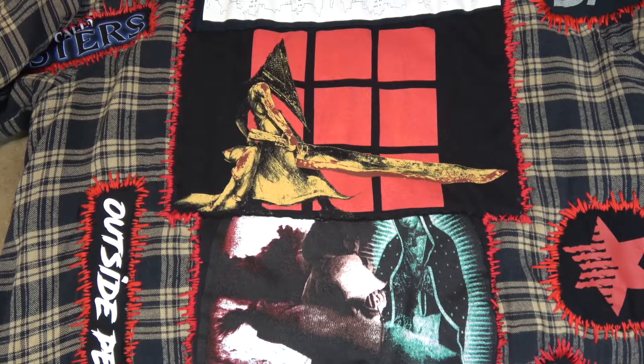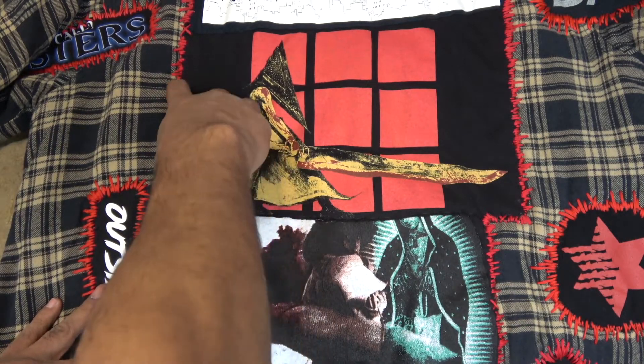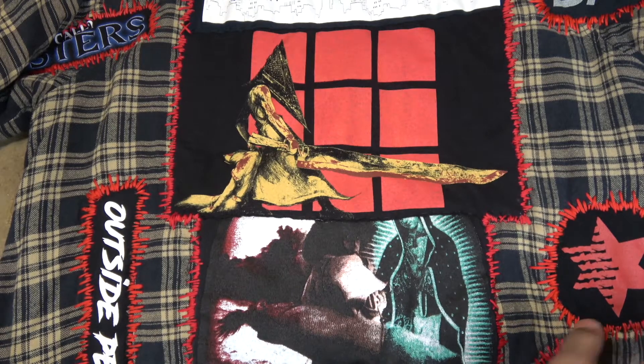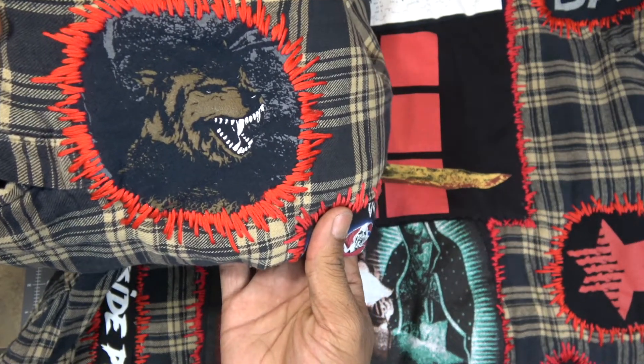All right, so this is what I call blanket stitch. In a traditional blanket stitch, you would have a little bit more spacing and it would beat out at the edges. But of course, I've incorporated my own style and turned it into this. But once you get it, it looks amazing.